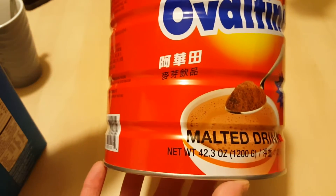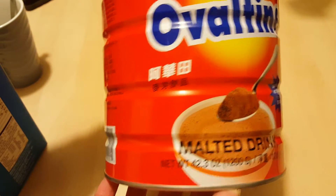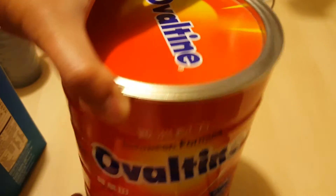You normally don't sell it this large, but this is a 42-ounce can of Ovaltine mix. I actually went to an Asian wholesaler to get it. I haven't had this in years and I just figured I'd share this with you.